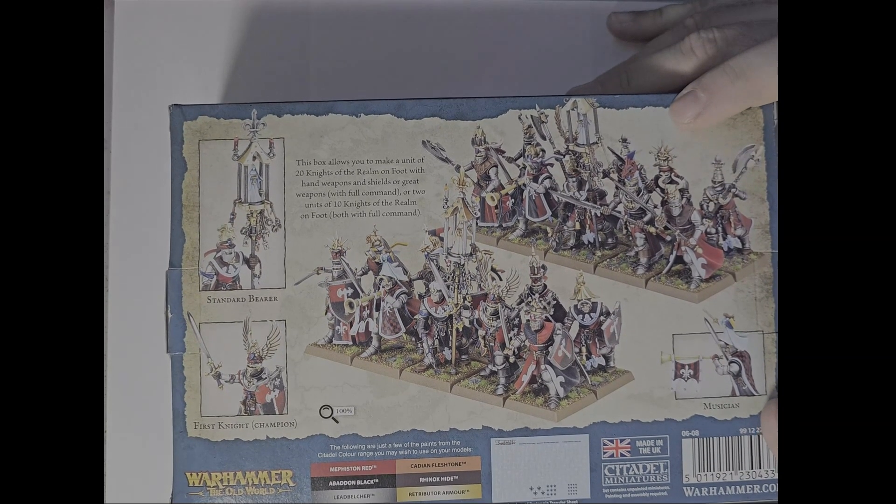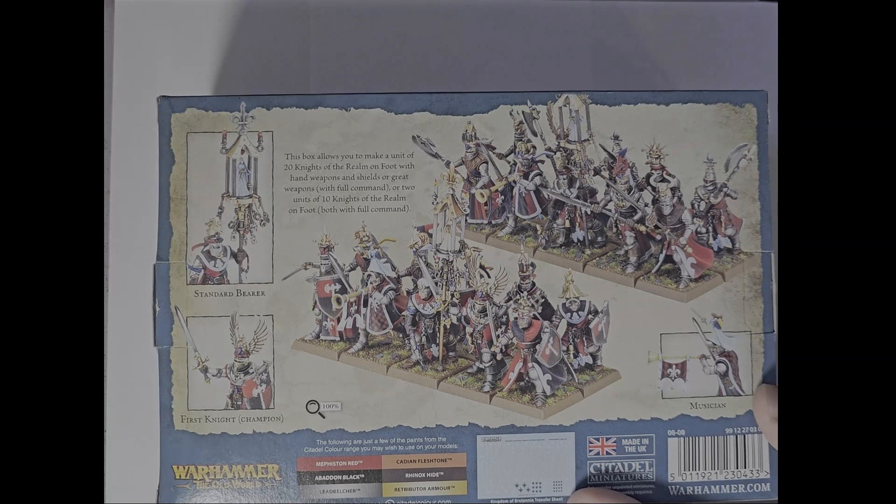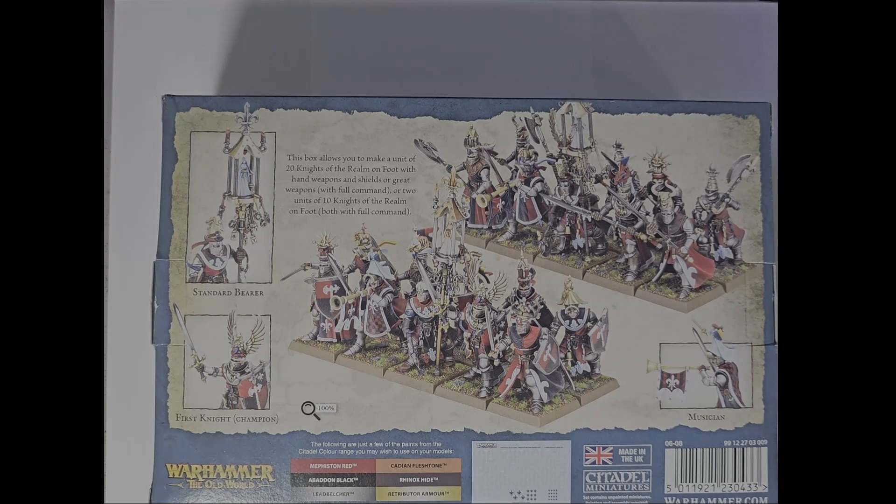You get two ways to build these guys: they can either have great weapons or hand weapons and shields. There are all kinds of different bits in here to make these guys stand out from each other as you build them. You're also going to be able to use these bits on the older kits — I haven't tried yet, but I'm sure things will fit okay. They don't seem too far off in scale that it'll really stand out.